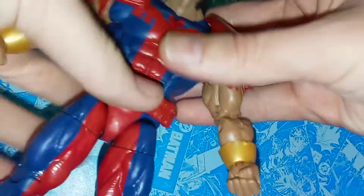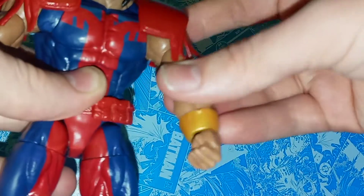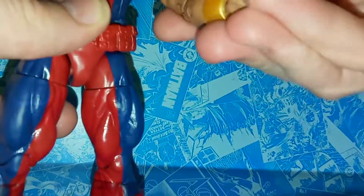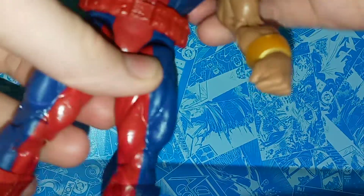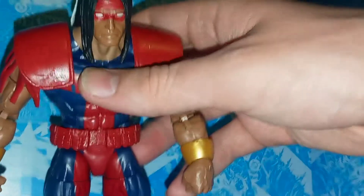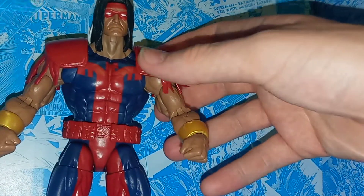In terms of articulation, for his size he has a lot. He's got 360 on the head, can look up and down, 360 on the arms with shoulder swing — the shoulder pads don't hinder it because they're a separate piece. He also has butterfly joints, 360 rotation, double joint elbows, 360 wrist on hinges, 360 torso, and an ab crunch that goes really far back and forth. He's got 360 on the thigh, double joint knees, feet rotate 360 at the boot cut, and the feet also move up and down and side to side.